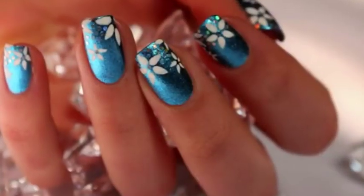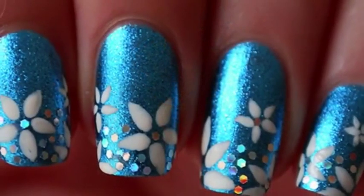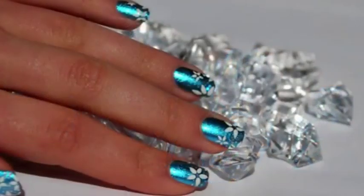Hello! Today I'll show you how to make a spring nail art design on short nails because I've broken my nails. You'll see that it is possible to make nail art on short nails. This nail art with small flowers is quick and easy to do.